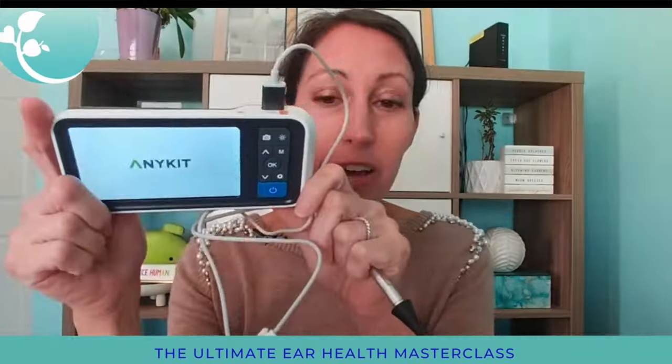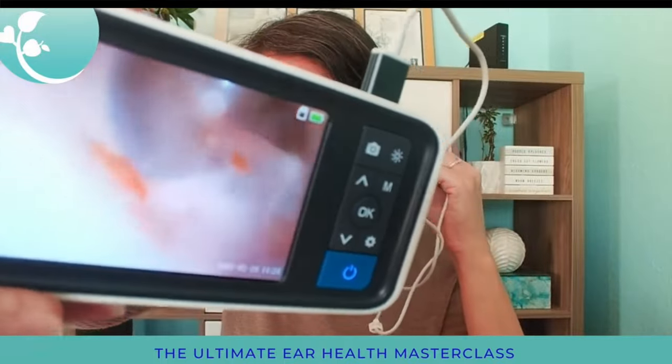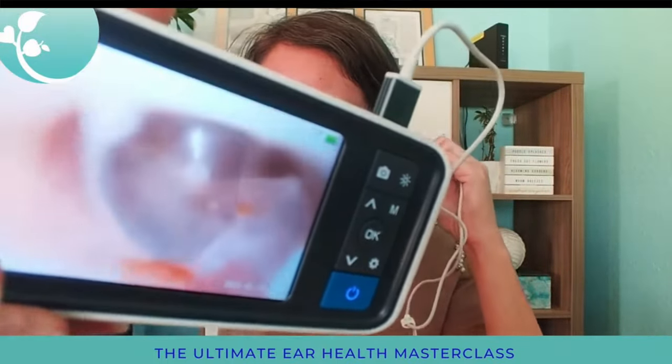Today I want to share with you four of the most powerful ways to resolve earwax. First, I want to highlight a tool that might be helpful for you. One of the things I've found with my patients is they think or feel like they have a lot of earwax clogging their ear and causing hearing loss, but when we use an otoscope — a digital tool where you put a camera scope right inside your ear and visualize it on screen —